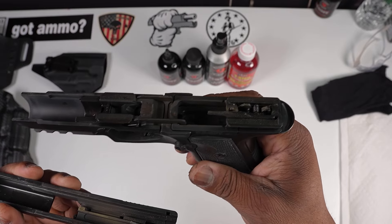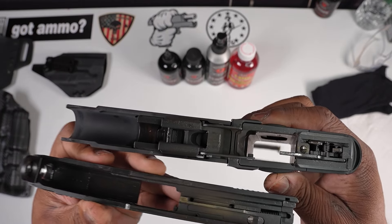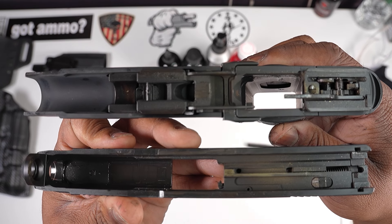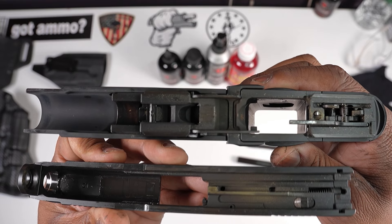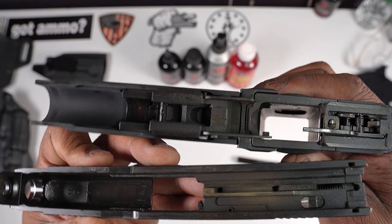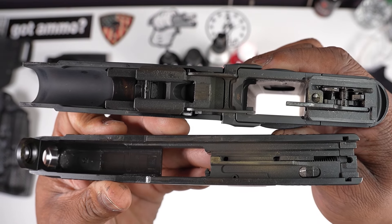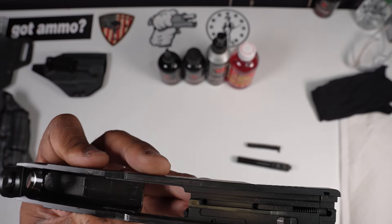Now you have access to the actual slide itself, and access to the frame. This is where we're going to be cleaning thoroughly and reaching all of the lubrication points for our gun lube. I'm not going to clean the whole firearm for time — hopefully you guys know how to clean a firearm — but let's talk about where we're going to be applying our gun lube.